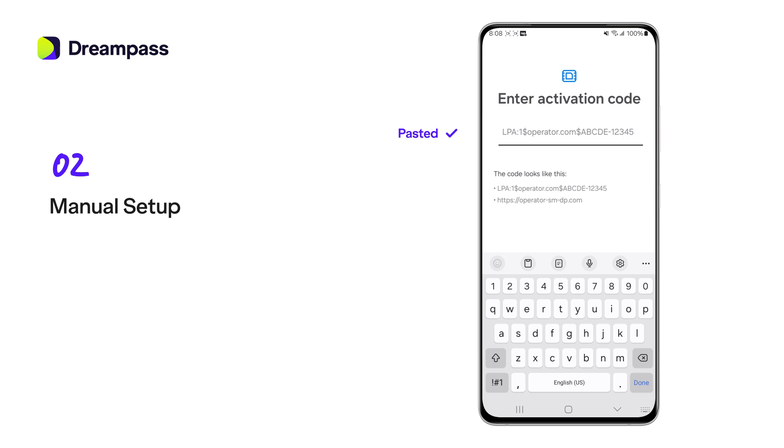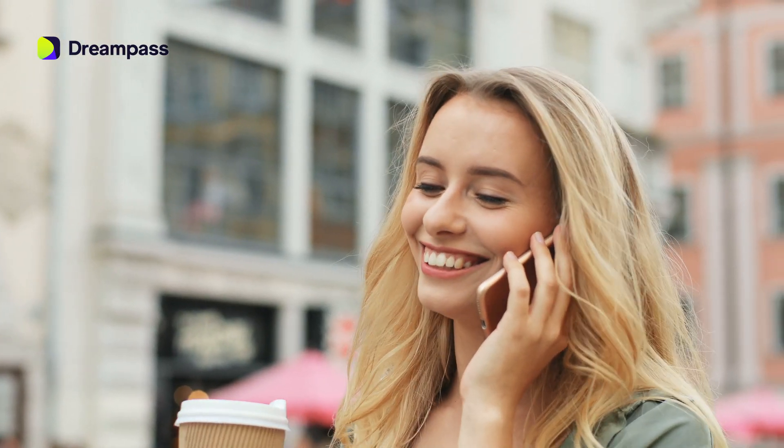Wait a little while your eSIM registers with the network. And that's it — your eSIM is set. Enjoy the hassle-free international travel with DreamPass eSIM Connection.